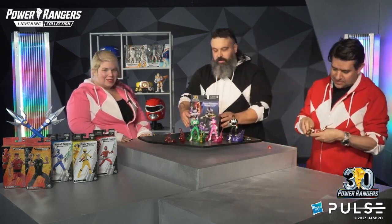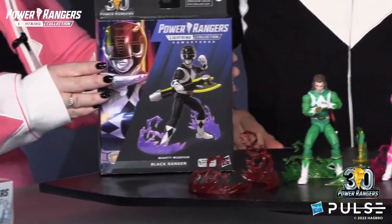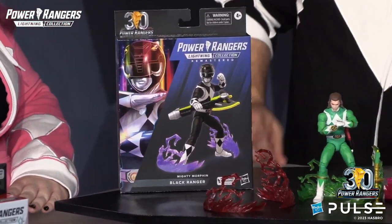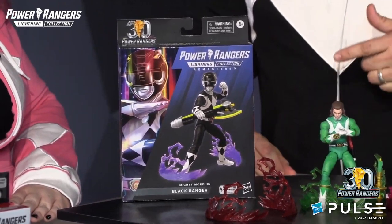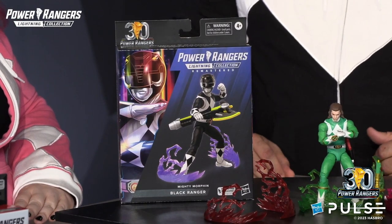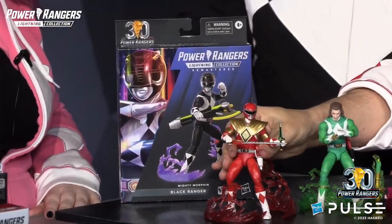So Jared, tell us a little about the packaging. The packaging is a unique Lightning Collection execution that we worked with Orlando Arsena on. He is a multiple Clio award-winning artist who loves Power Rangers and was super awesome to work with. He created this really beautiful, glowing execution for all of the Rangers. And he didn't just do the packaging — he also did all of our 30th anniversary branding. Over the next week, we're going to be dropping some of his posters that are going to be downloadable on HasbroPulse.com. They're absolutely beautiful artwork.